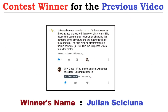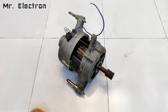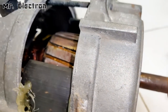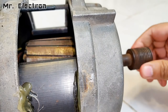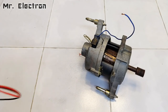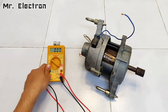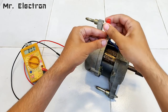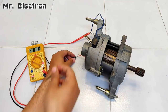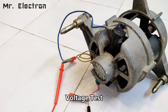Hi guys, in this video I'm going to convert the washing machine motor into a very powerful electric generator. This project was requested by the previous video contest winner Julian. In my previous video you saw that I modified this universal motor from a washing machine into a high-speed DC motor with the help of permanent magnets as the field. So here I'm going to test it as an electric generator and see how much voltage and current it generates.